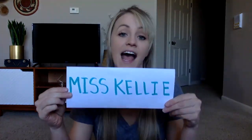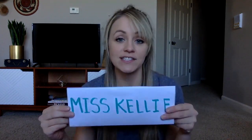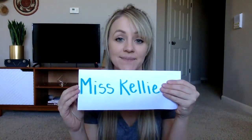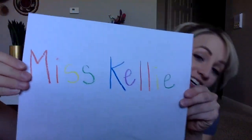Hi! Today we're going to play a handwriting game called My Turn, Your Turn. If you already know how to write your name in all big letters, like this, then you can try to write your name in big and little letters, like this. If you already know how to do that, try writing your name in rainbow letters. For everyone else, let's get started.